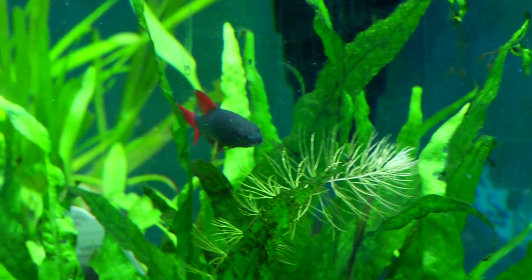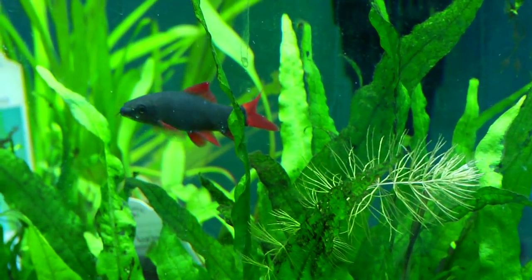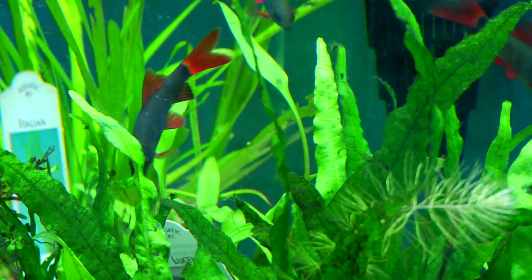Hi, this is Ashley from Pet Planet in Riverton, Utah. Today I'm here to show you how to clean your gravel rocks in your aquarium tanks.